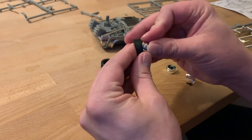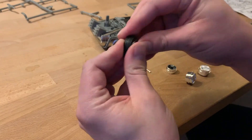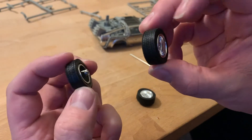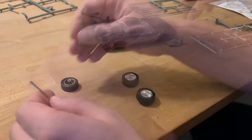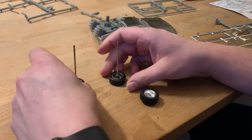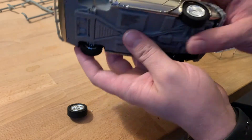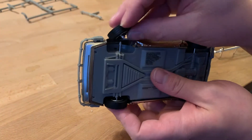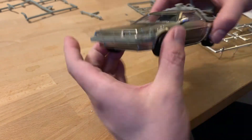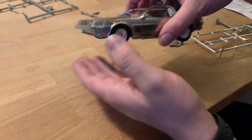We'll set that aside and start putting together the wheels and tires. Note that there are front and back wheels — the front wheels are skinnier and the back wheels are fatter, as are the rims. Stick the axle into one side and then slide the axle through the holes where they go. Try to be careful not to break any of the plastic as you squeeze them together.